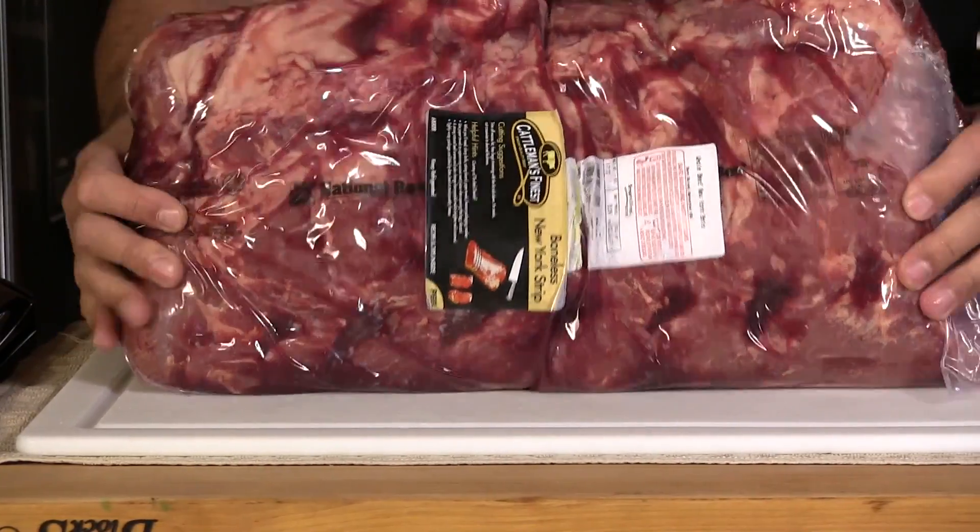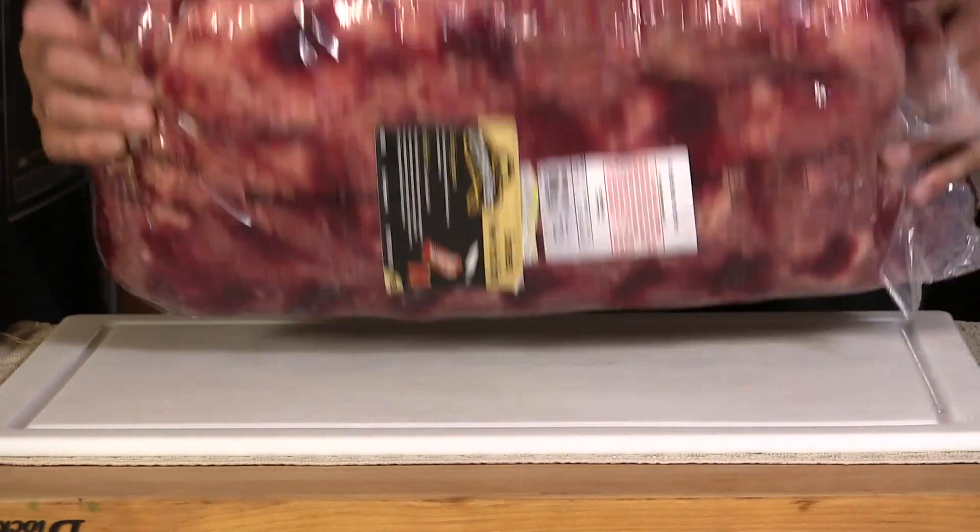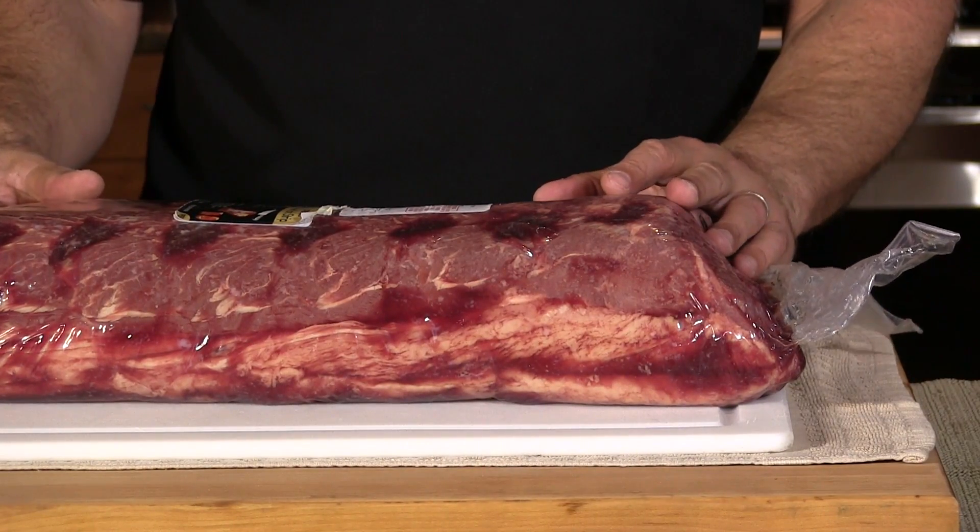So here's my strip loin. As you can see, this thing is a bruiser. Just beautiful, really nice fat cap on it. Whenever I'm looking for a subprimal cut like this to dry age, I always try to find one that has the least amount of trimming done to it. It's going to help us minimize some of that loss that you just naturally get with the dry age process.